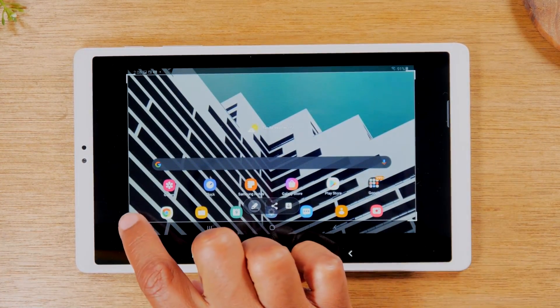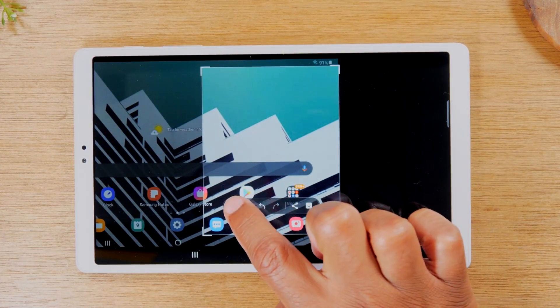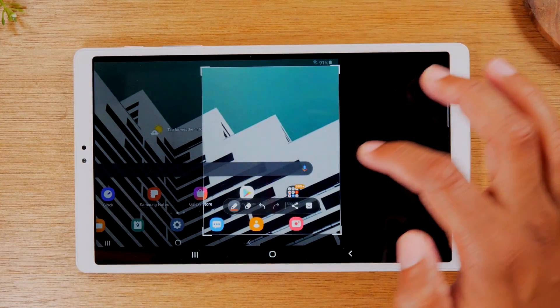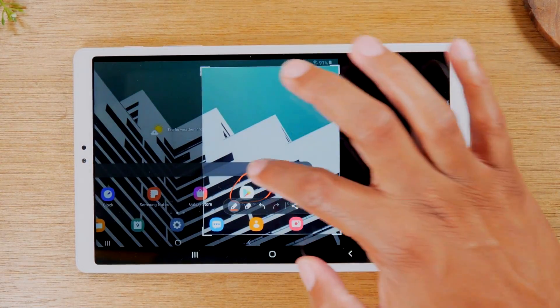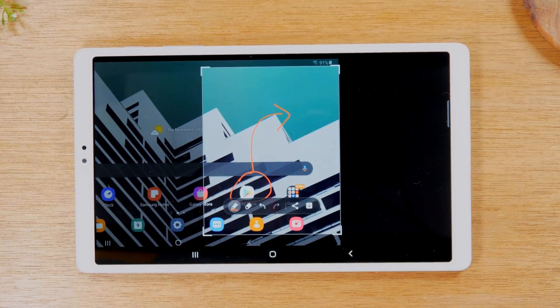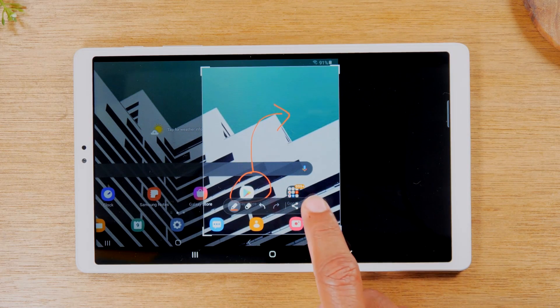Now I can crop the picture like this, and then I can tap on the little pen tool. I can circle things, highlight, and basically make notes on the screenshot. When you're done, you can either share it with this button here or download it with this button here.